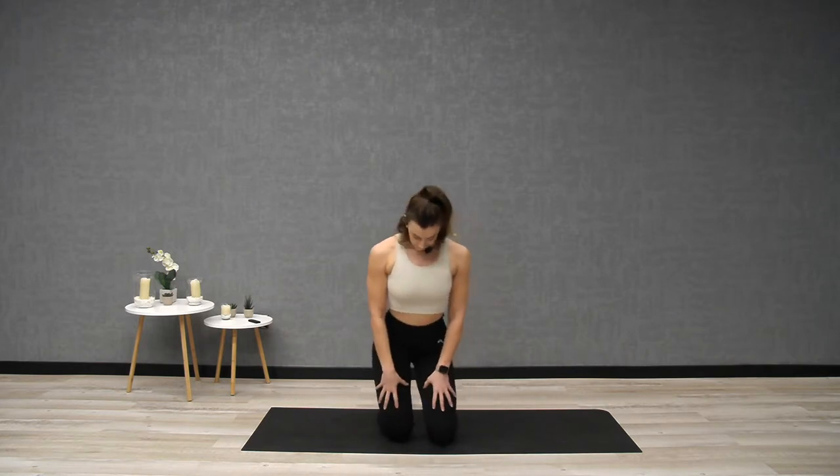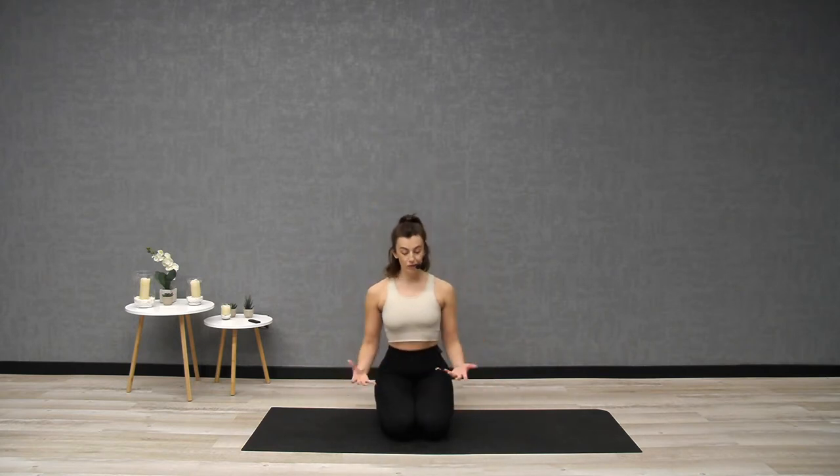We're going to start with fundamental principle number one, which is breath work. Find yourself either kneeling, sitting down with your legs crossed, or sitting on a cushion — whatever feels comfy for you. Take a little bit of time just to relax into that seat, getting nice and comfy. Glide your shoulder blades down, maybe close your eyes, and start to take some breaths in through the nose and out through the nose. Breathing in for four counts, and just bring your attention to your breath.